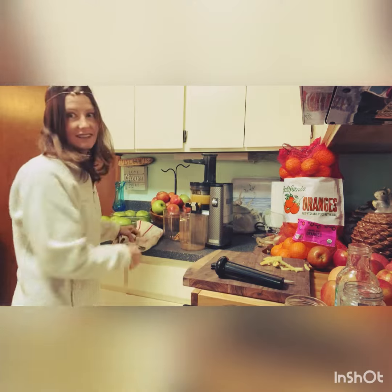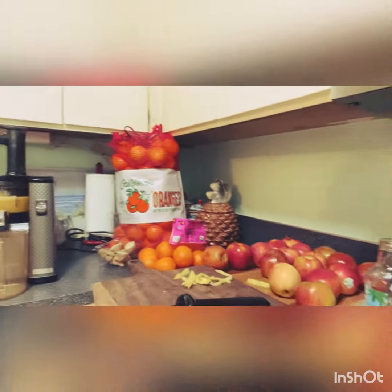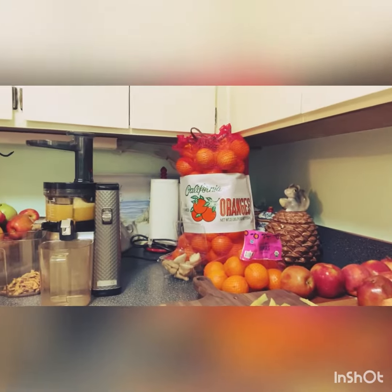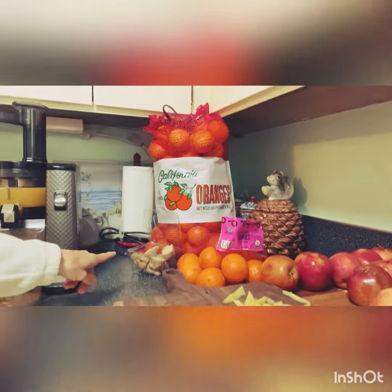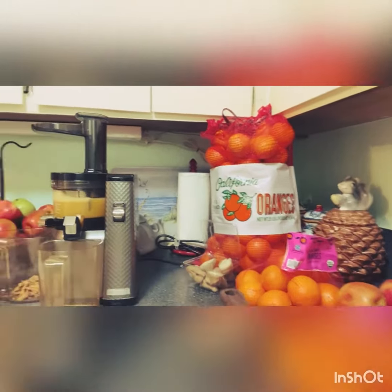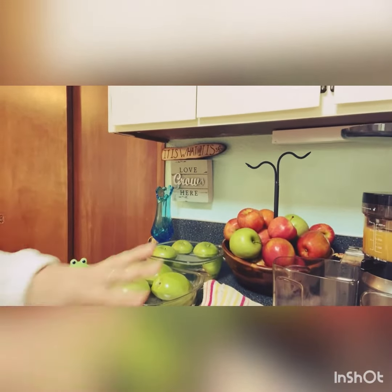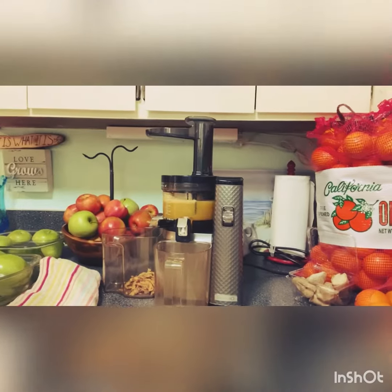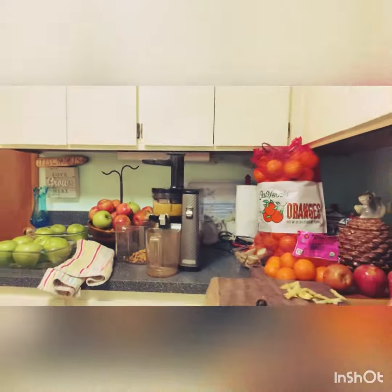I'm gonna be juicing a lot of stuff today, so I'm just gonna turn this around here and show you. I have those apples down there, I have a big bag of oranges, and I have some ginger over here. Then I have some apples over here, which I'm not gonna juice all of — but a good portion of them. That is from two apples right there.